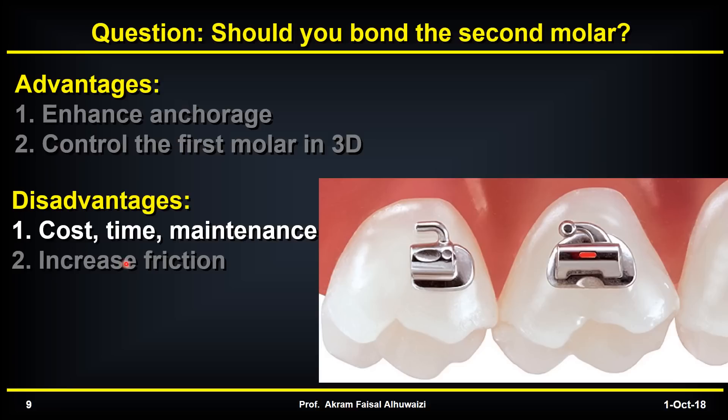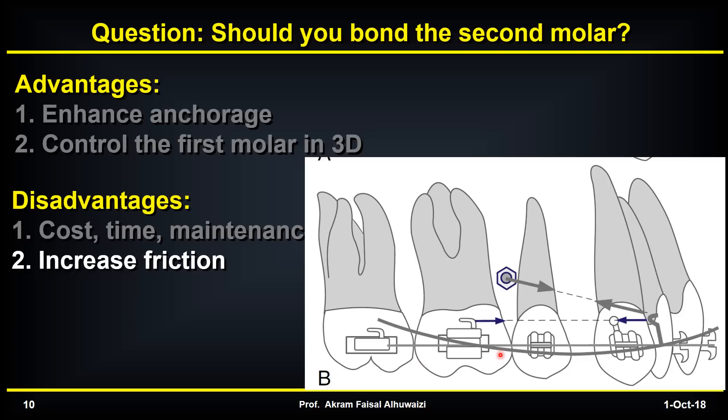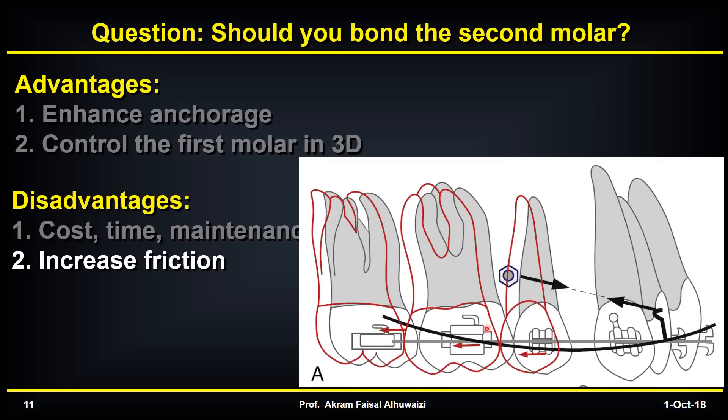The disadvantages include the cost of the attachment, the time for bonding it, and maintenance when it frequently debonds during treatment. Another issue which concerns a lot of clinicians is that you increase friction of the wire. Since the wire needs to move through the buccal segment, adding another unit means you have more friction. When the wire has friction with the buccal segment, it tends to move these teeth distally instead of allowing the anterior teeth to move distally backwards.